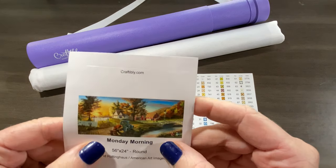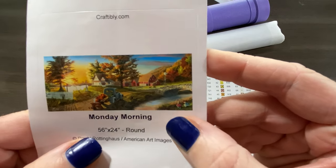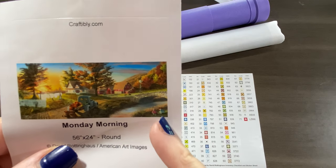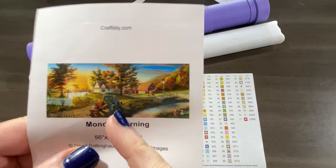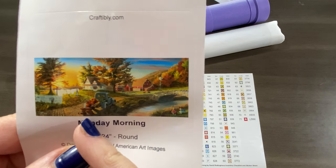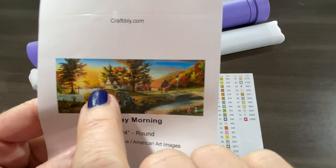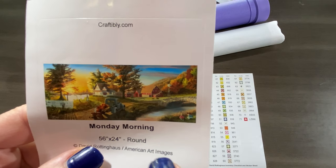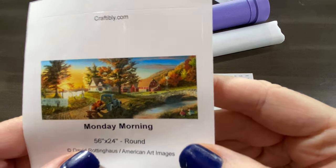Beautiful picture. It's a Monday morning on a farm — you've got a couple of children over here playing, staying out of their parents' way. There's a truck; it looks like they're going to a market with pumpkins ready to sell. They've got some bushels with apples. You've got the mother hanging up clothes on the clothesline, and there's the barn. A lot going on, but what a beautiful image.